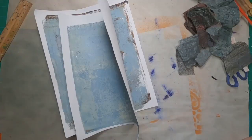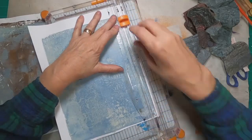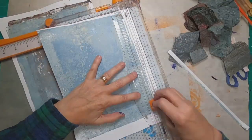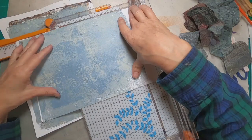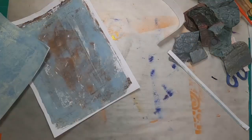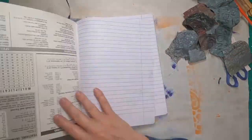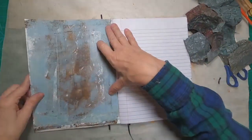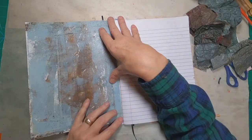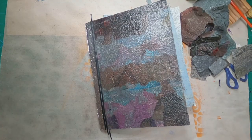I pulled out of my catch paper bin — my gel press roll-off, or gel press pull to clean my plate. I keep all of those papers. I pulled out of that for my inside front and my inside back cover, and I just chose a color that I thought was matchy with my cover. I have a tendency to go towards grays, blues, blacks, browns — those tones. So that is exactly what I chose. I think you'll find that most of my projects are in this color family.